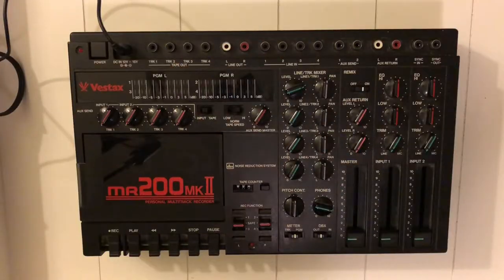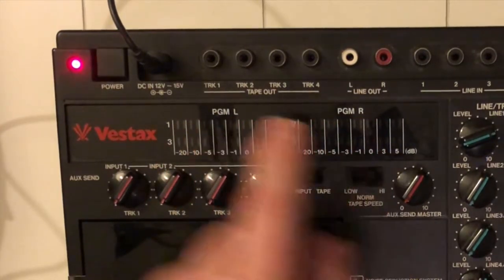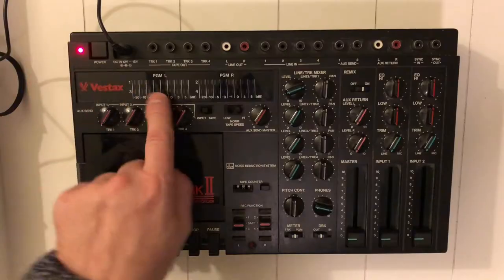The song I'm recording in this video is 'Super Freak' by Rick James. Let's see if this thing can handle the grooves. First, you switch on your recorder. Notice how nice the LEDs are lighting up — I'll show it again, I love to see that.